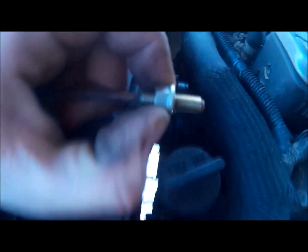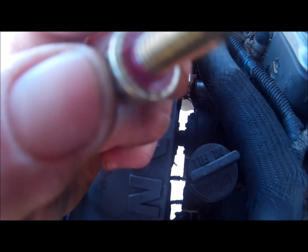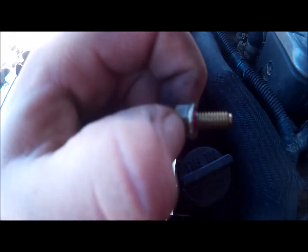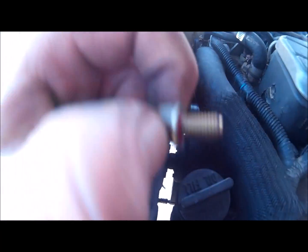The issue I'm running into is that Dodge, in their infinite wisdom, put red thread locker on there so you can't mess with it. You can see the red there — what I'm going to do is break that thread locker loose and then we'll go back to doing what we were doing.